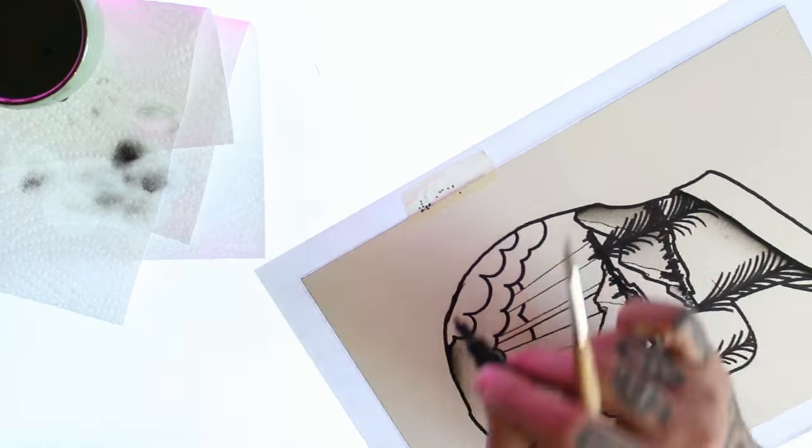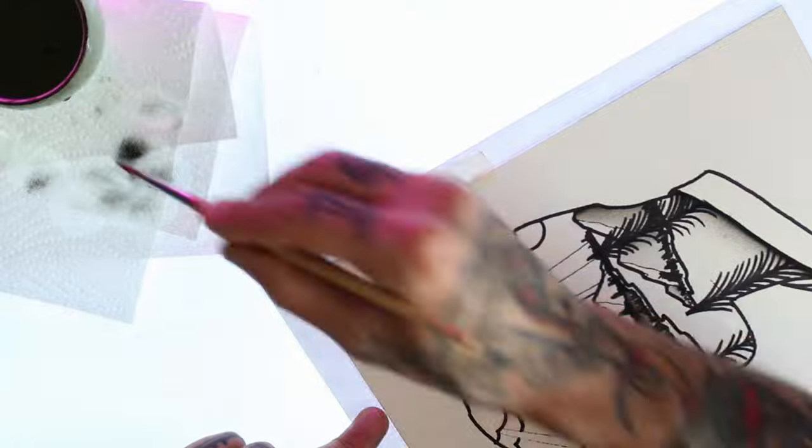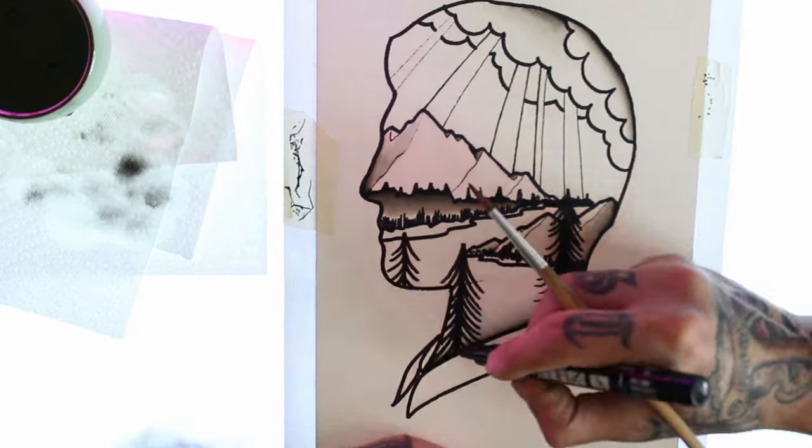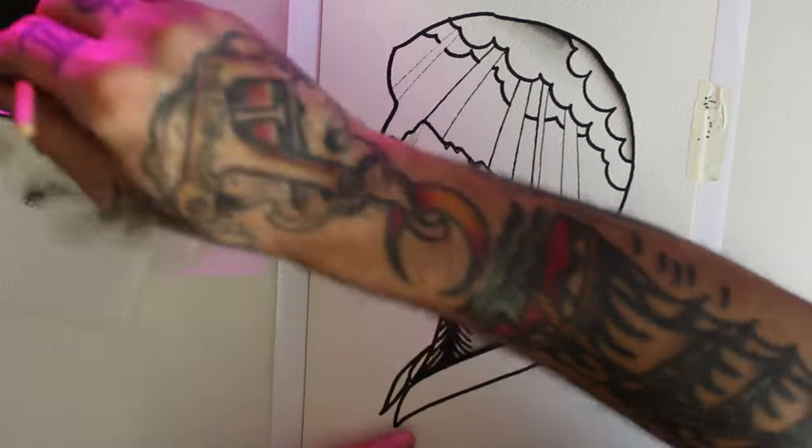Sometimes I do a black shadow all over the silhouette facing the inside of the design, but this time I want to keep it bright in the area of the clouds, so I'm just going to shade the bottom of the triangle.